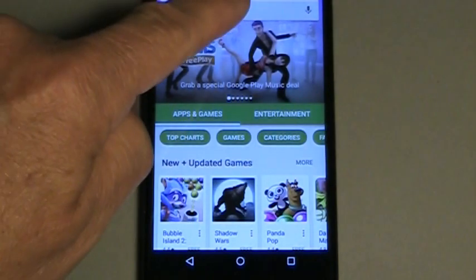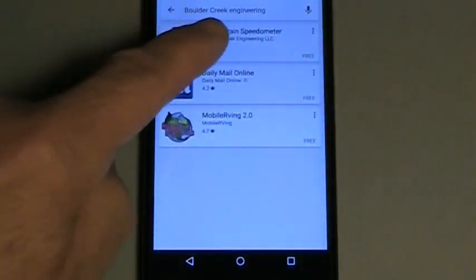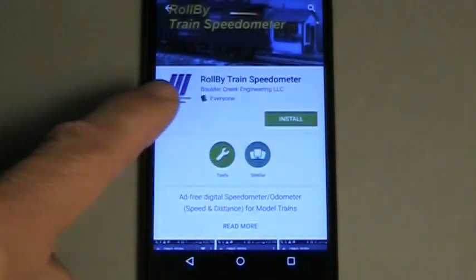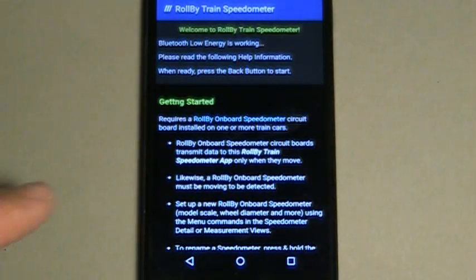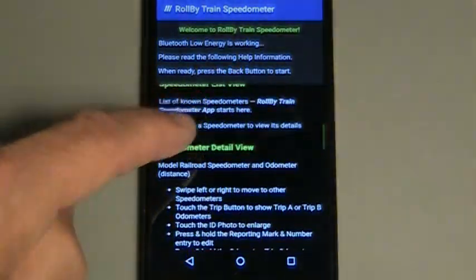Check to see that your smartphone supports Bluetooth Low Energy before you buy a speedometer. Download the app to your Android smartphone from the Google Play Store — go to Boulder Creek Engineering and download Roll-by train speedometer. Select Install and accept the use of Bluetooth radio. Open the app and read the welcome screen and help information. Congratulations — your phone is Bluetooth compatible and you can confidently order your Bluetooth onboard speedometer.